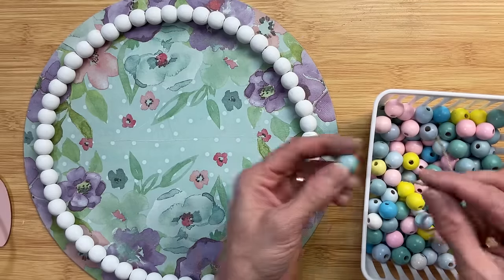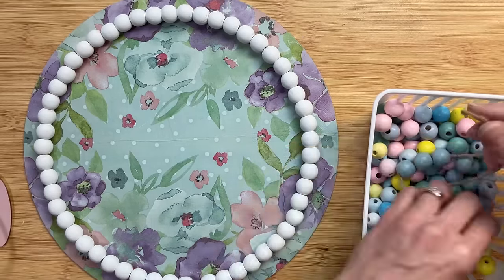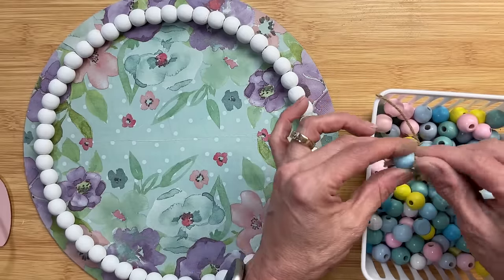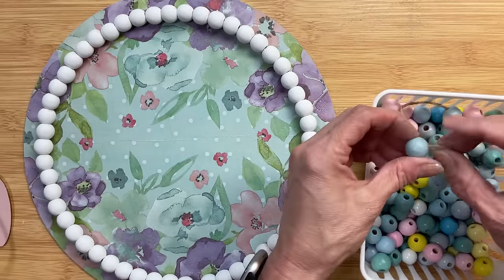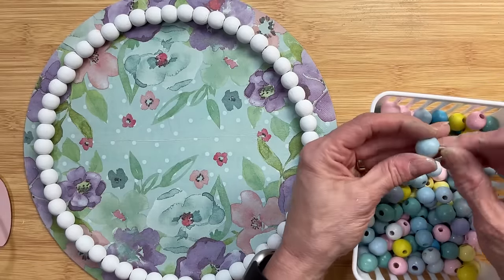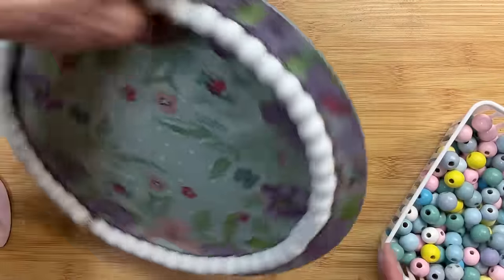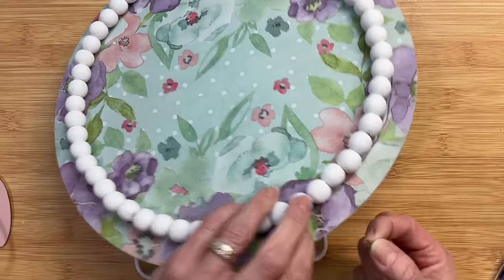Next I'm taking the hanger that was on the sign and I'm going to use some of these light blue beads from Dollar Tree's Easter section. I think I'm going to put about eight or ten of them on here and then we're going to add the hanger back to the sign, putting it through from the back to the front and putting a couple of knots to hold that hanger in place.